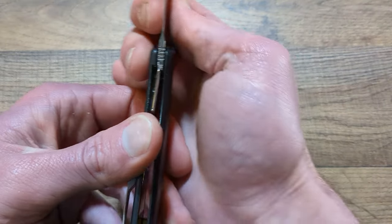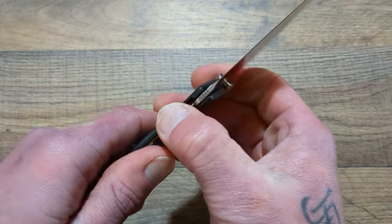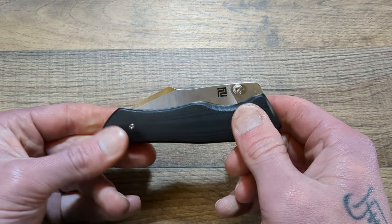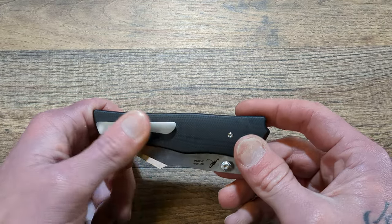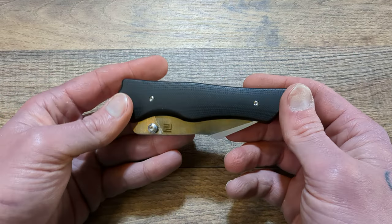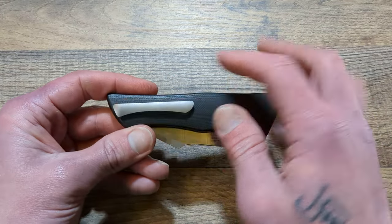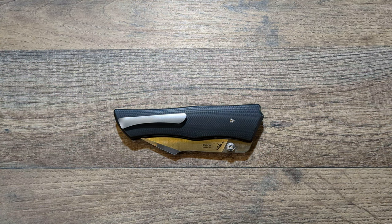This is a standard liner lock — you have probably 35 to 40% lock-up, which is very good and gives some leeway for it to break in. Very simple construction; the pivot is hidden underneath the scale, two screws and you are there. You do have a deep carry titanium pocket clip, backspacer, and an integrated lanyard loop that is hidden, which keeps the aesthetic very clean and gentlemanly. The pocket clip is not an afterthought — it looks like they put real thought into the design and placement.